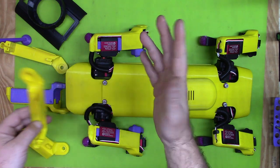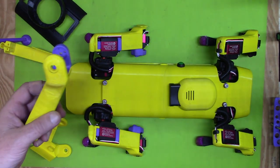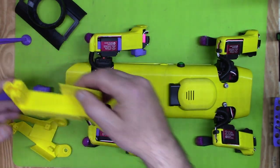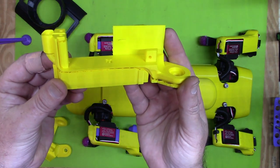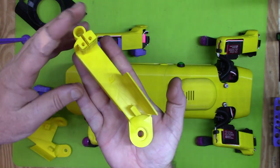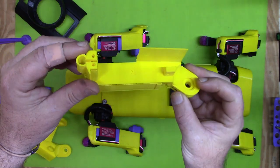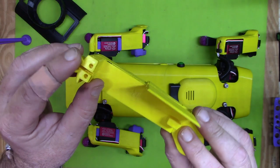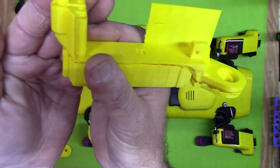I'm fairly new to 3D printing — about six to eight months — and I've had my printer pretty much just for this project, so I'm learning as I go. What I decided to do was change the print orientation. Now sitting it flat on the bed this way actually uses a lot less support and makes many other features much better — for example, no support anymore in the wire chase, so it prints nice and clean.